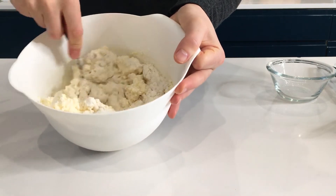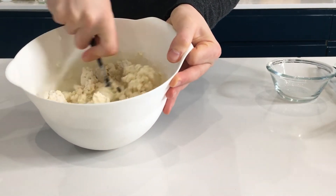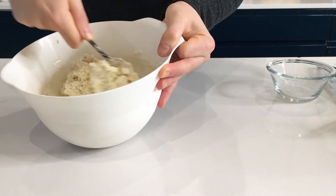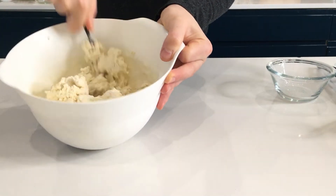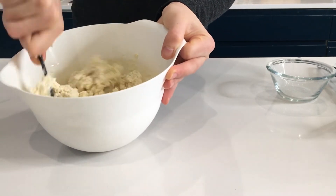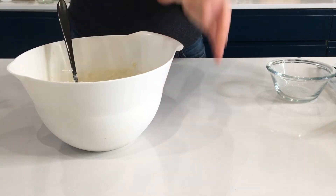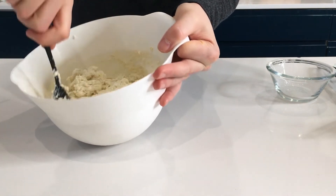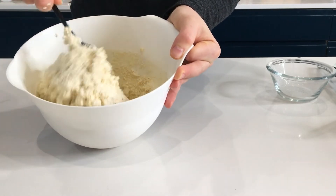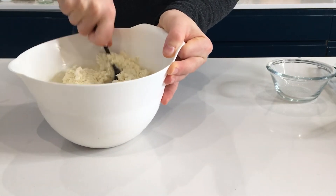So we put our 100 grams of flour and we are mixing it together just like that. It's very important when you are making this recipe because the flour has to develop the gluten — you need to make sure that you are mixing it very, very well together. Basically the flour in this recipe gives you the opportunity to hold together the cottage cheese, because if you put the cottage cheese without any flour in the pan, you are going to end up with paste all over your pan and you don't want that. It takes about 2 to 3 minutes to mix everything together.